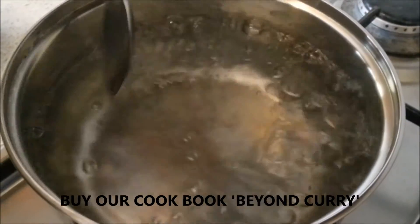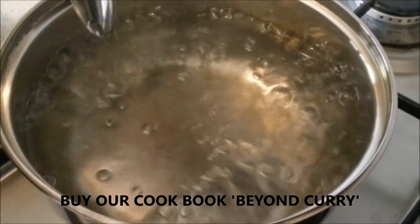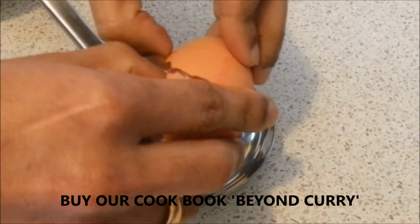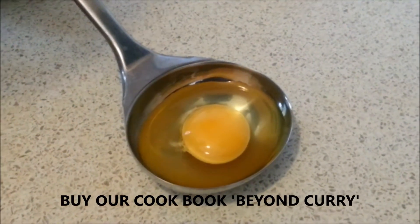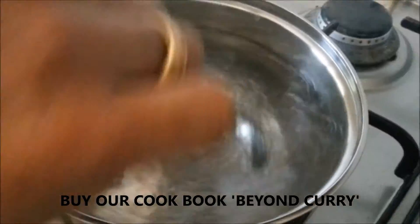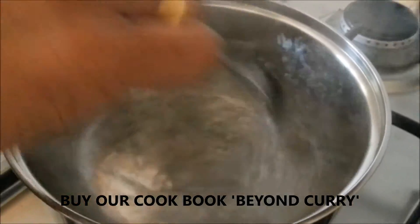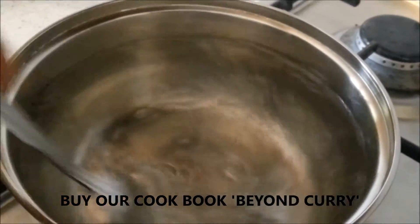Add salt and enough vinegar just to coagulate the protein. Now reduce the flame. Break your egg into the ladle — the water is also ready. Make a swirl in the water by rotating the spoon. When you drop the egg it has to be in the middle, where you can see the depression going down; it helps the egg keep its shape and the protein will not run all over.